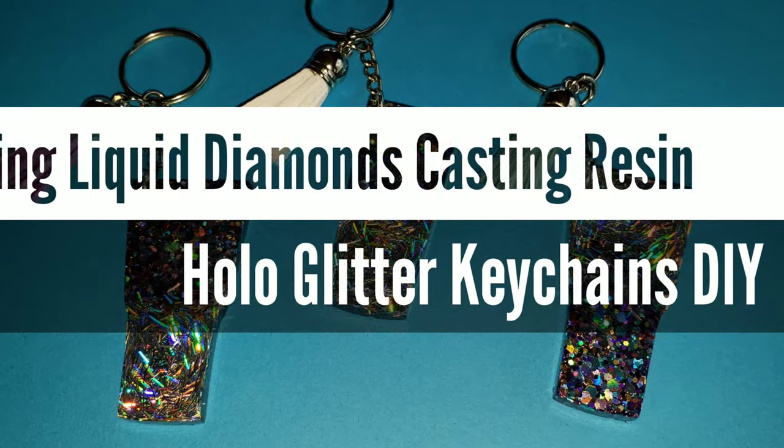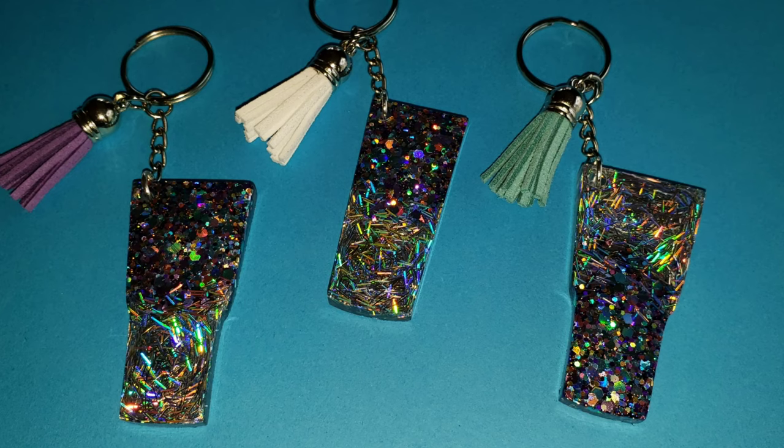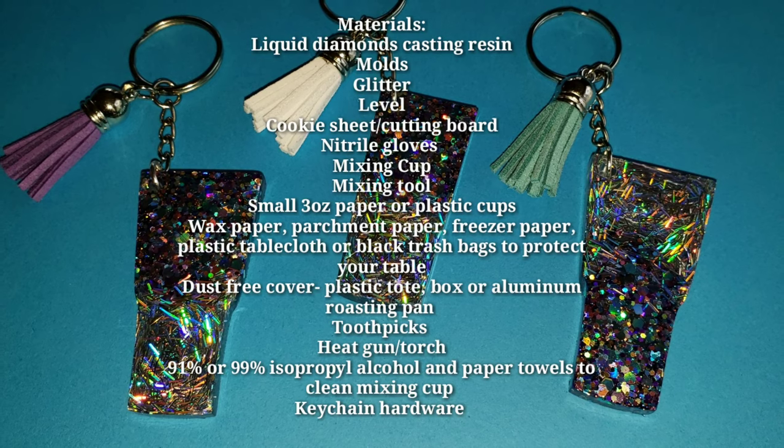Hi, nap time friends! It's Tish with Nap Time Creations. Welcome back to my channel, or welcome to my channel. Today we're going to be making these beautiful sparkly glitter keychains.